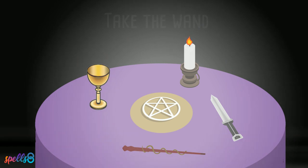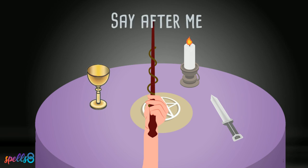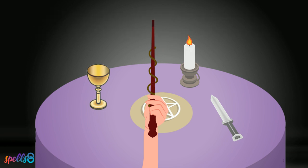Take the wand in your dominant hand and point it to the sky. Say after me: by the moon, the stars and the sun, by the god, the goddess and the ancient ones. Blessed be this altar and all hereon, good for all and harming none.